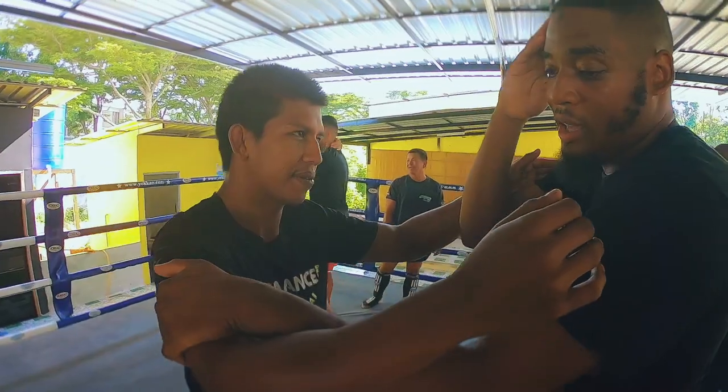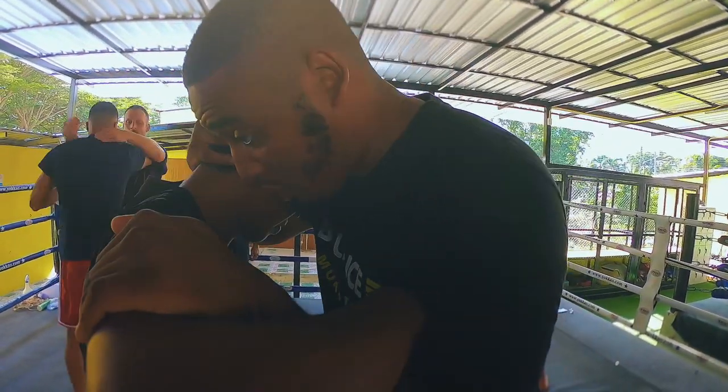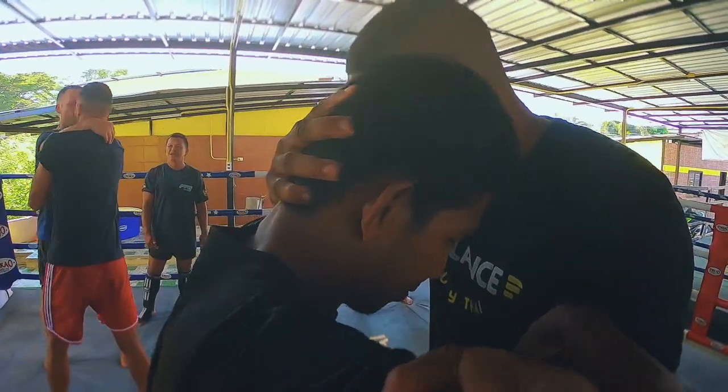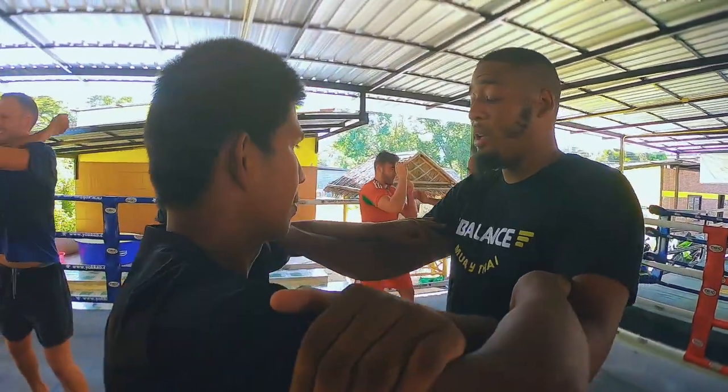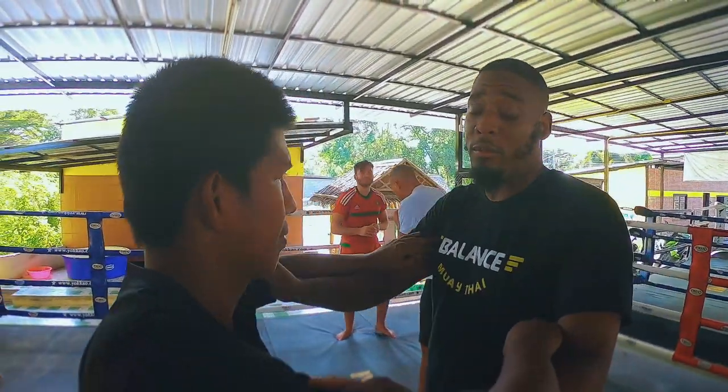So when I'm locking here, I'm not open to elbows. From here, I want to be able to put my head to either side in a safe position. I want to lock his arms and then enter so I'm safe from elbows.